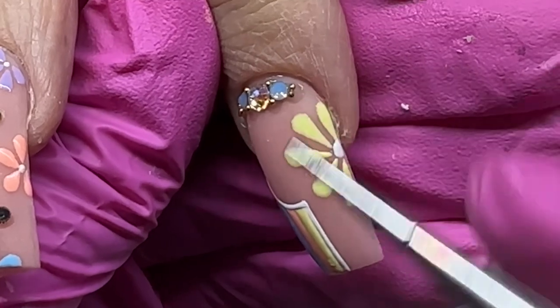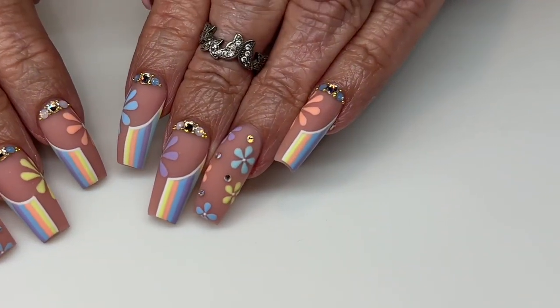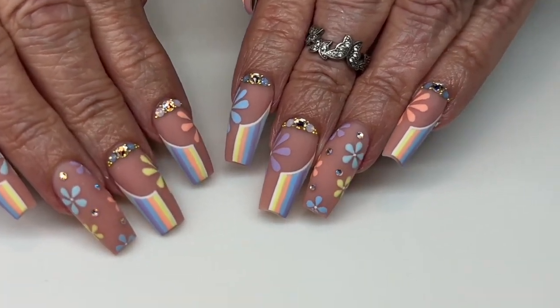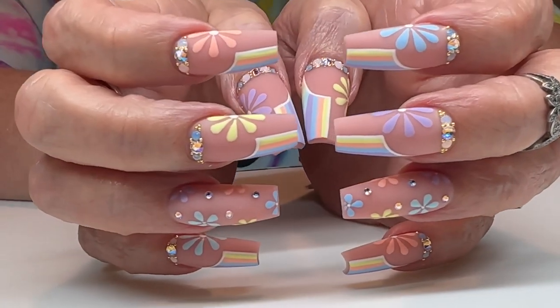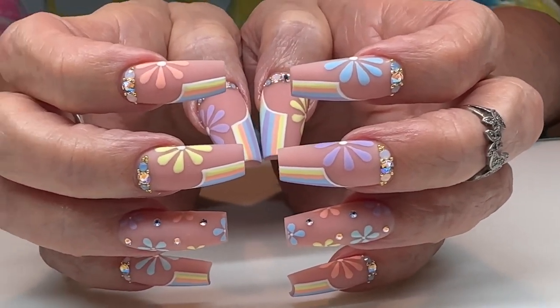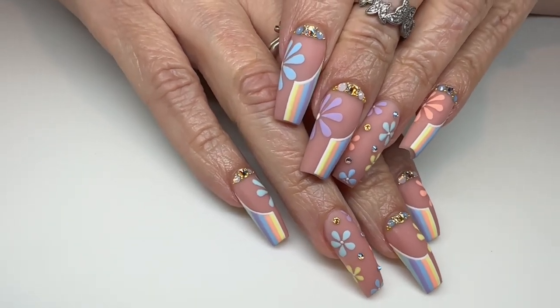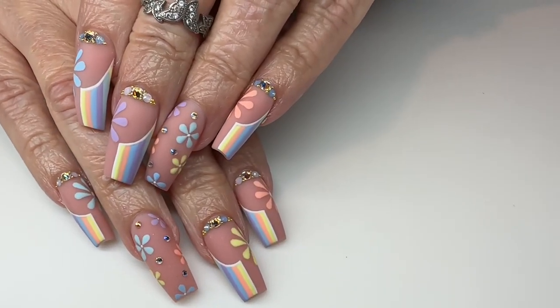Once that's cured and locked in, you top coat around those crystals. You can do shiny or matte — I chose matte. Go around with a shiny top coat like Top Gloss or Super Shiny, then go in with flat matte, cure that, and you're done.